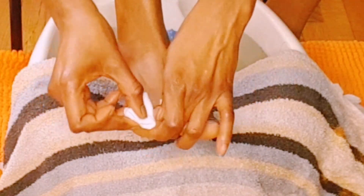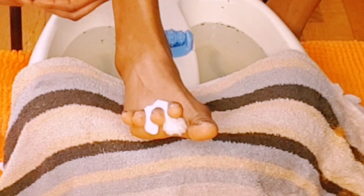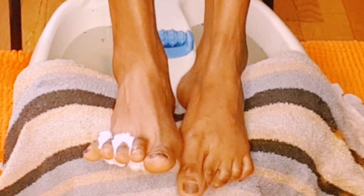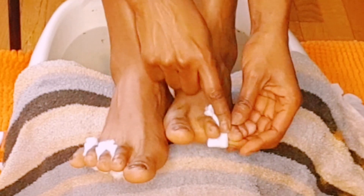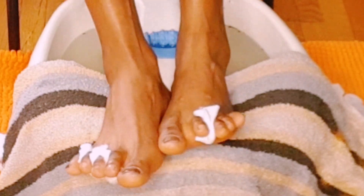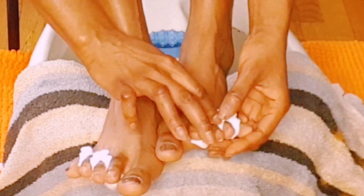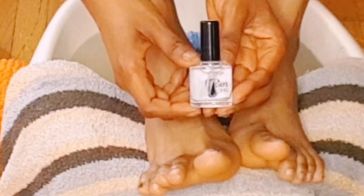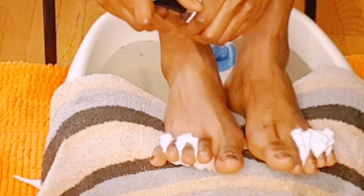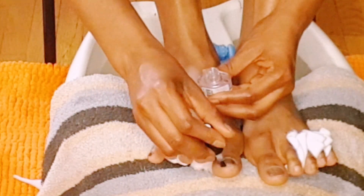Now it's time to polish my nails. I'm using cotton so that I will not mess up the polish, because sometimes polishing my nails is very difficult for me — honestly, I'm not good on that side. Now I'm going with this Deborah Milano 10 Days Long — I always love to use this one first before applying any color.